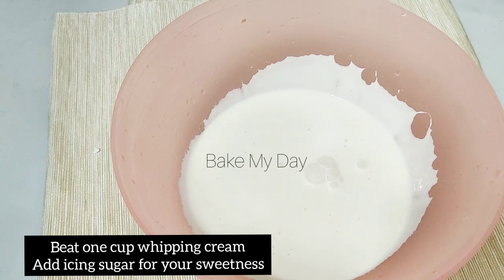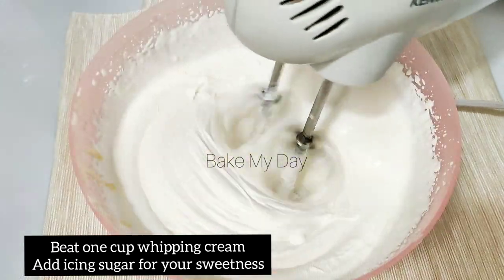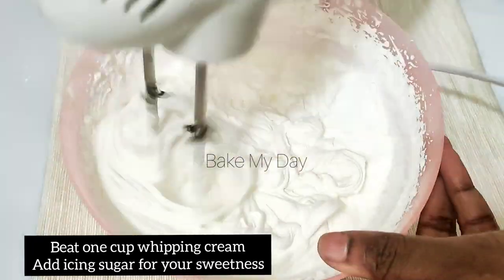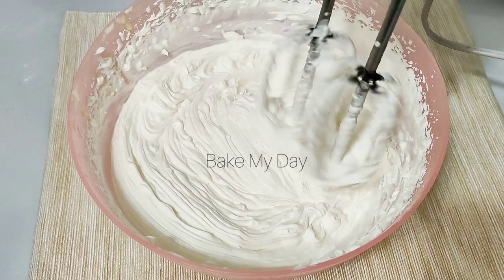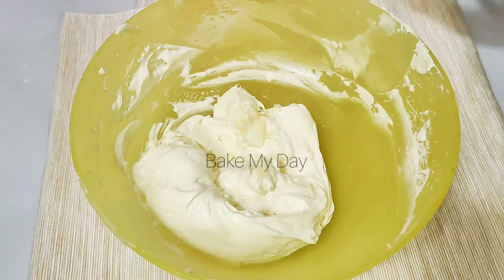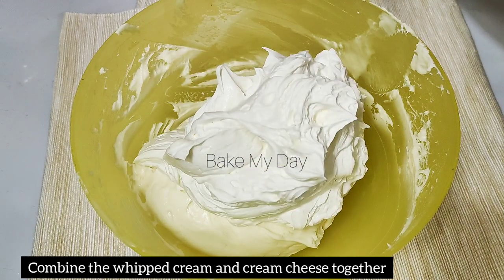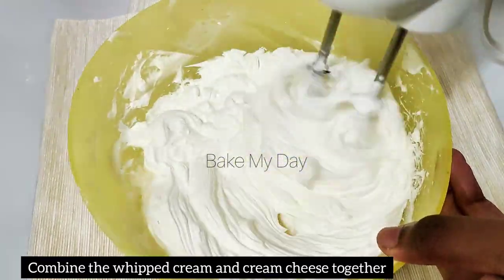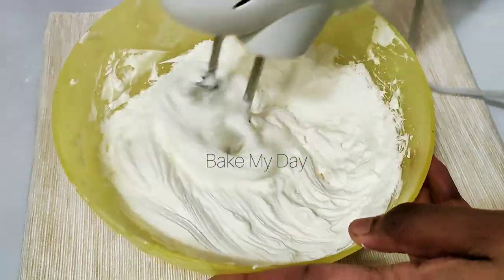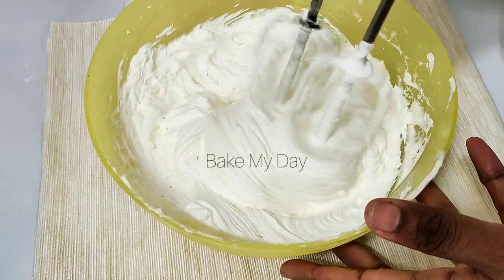Add 1 cup of whipping cream and 1 cup of icing sugar. Now we are ready to mix the cream together and then we have the filling ready to assemble.